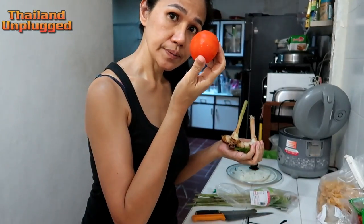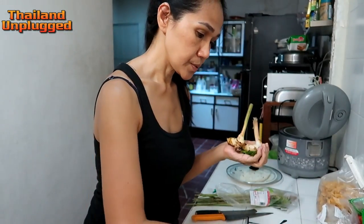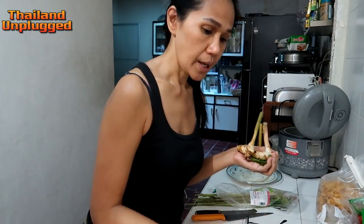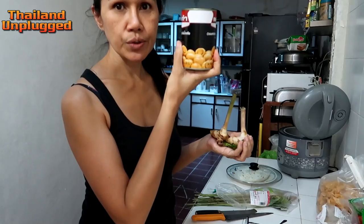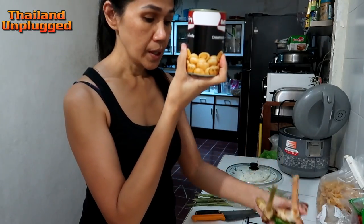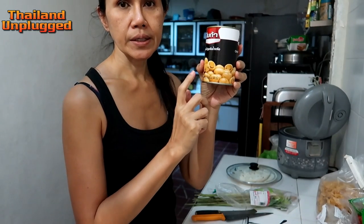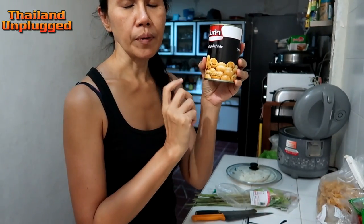And this one — tomato. I put two, big and small. And this is important too — mushroom. If you don't buy the fresh one, you can use this one, no problem.